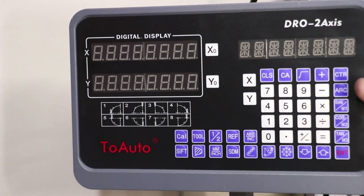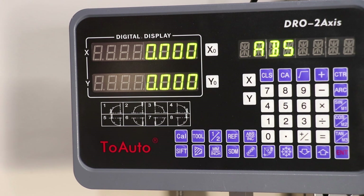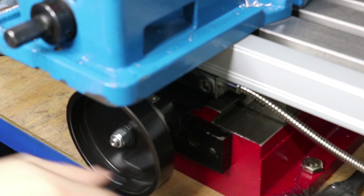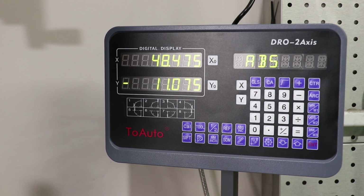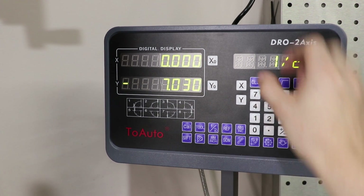With everything screwed in, it was time to start the DRO — and I'm pleasantly surprised. No issues at all; it booted up and started working right away. I'll need to test it with gauge blocks or an indicator to verify accuracy, but for the moment I'm really happy with how it performs. I still have to learn all the buttons — the display is a little different to ones I've used before, but it seems to be working really well. I haven't gotten around to making covers for the linear scales yet since I wasn't happy with the included ones, so I'll make my own.